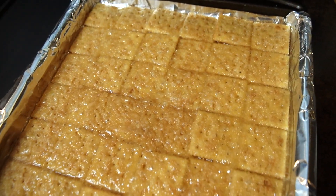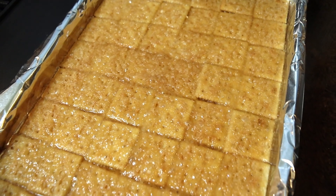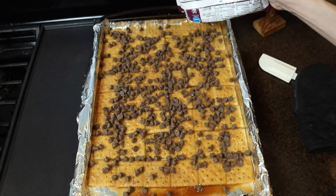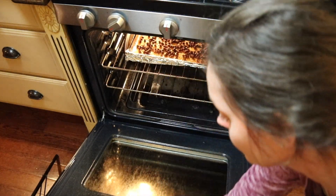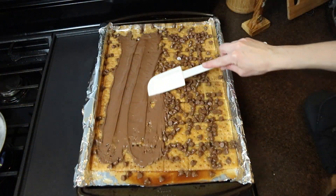Then you remove the crackers from the oven and sprinkle one bag of chocolate chips over top. I chose milk chocolate — I thought that would be most appealing to my kids — but you could use semi-sweet or dark. Then I popped this back in the oven, still at 375, just for about a minute so they would melt quickly and evenly, and used my rubber spatula to spread the chocolate all over the top.